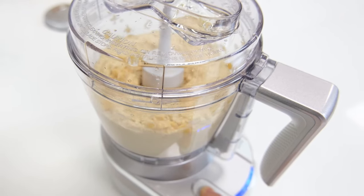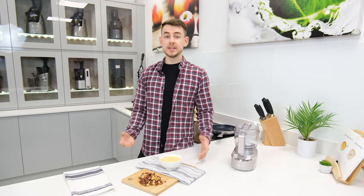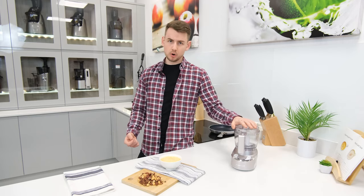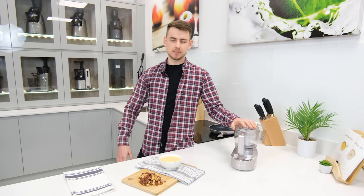Therefore, if you're in the market for a compact and capable mini food processor, the Cuisinart Cordless Mini Prep Pro will not only meet your needs, but it could very well exceed your expectations.